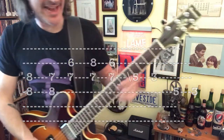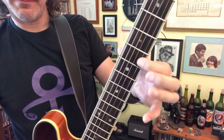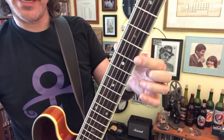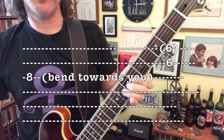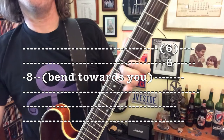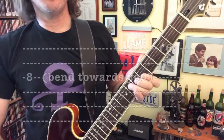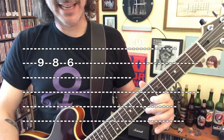And then we get into our bendy bends. This is the G-string grabbing the B and the E-string — 1, 2, 3, 4, 5 — and then we're back in there.